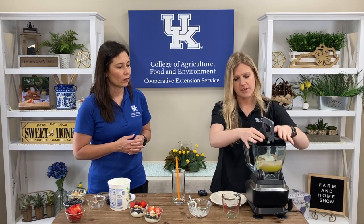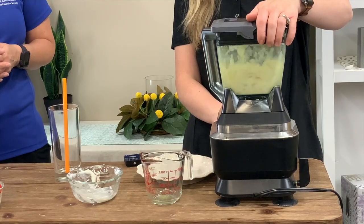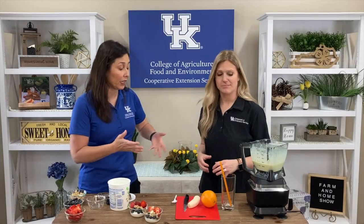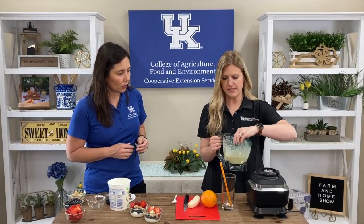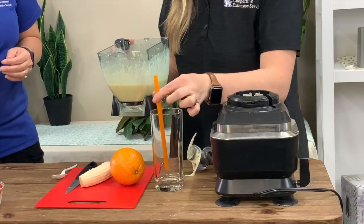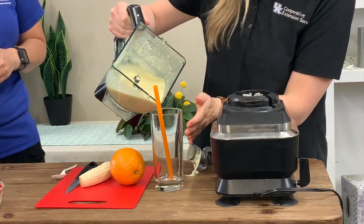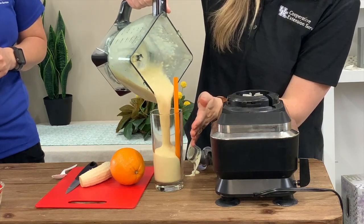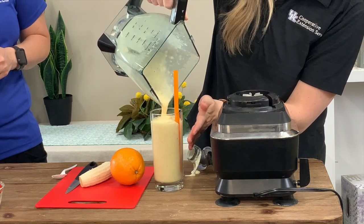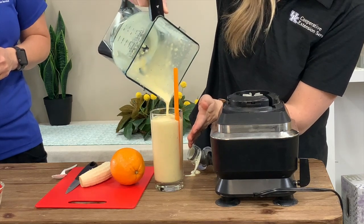We are just going to blend this up. That was really fast! You can see that it's a really nice, pretty color. We are just going to add this to a cup right here, and I have a fun orange straw to really drive home that orange flavor. As you can see, it makes about a full glass right here.